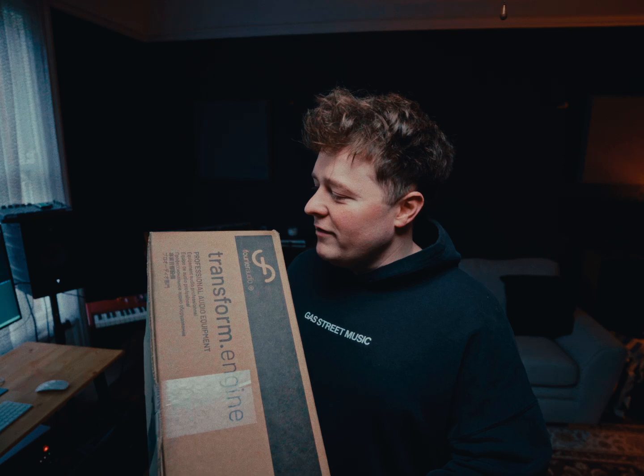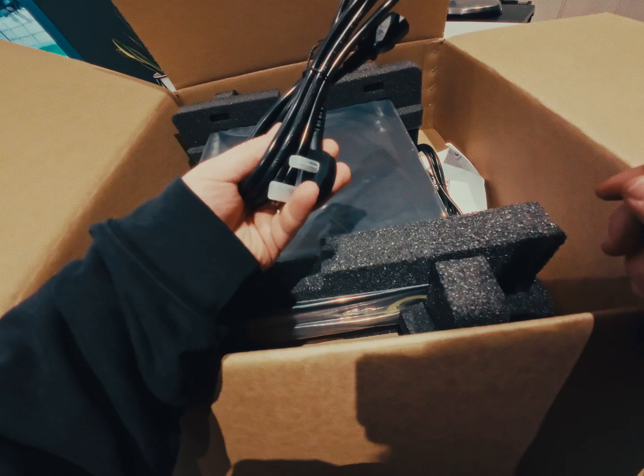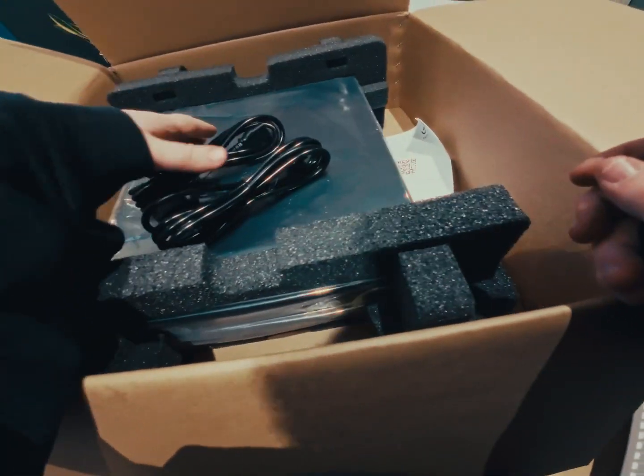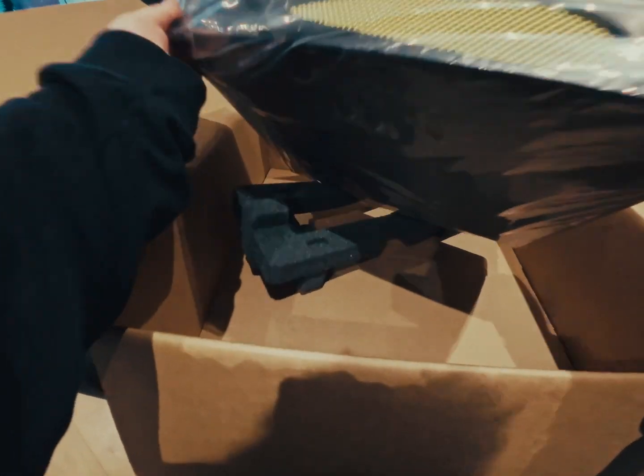Back in October I posted about getting the Furrier and I still haven't opened it, so I'm going to crack it open now on camera to show you what it's like to unbox a Furrier — what's inside and also give you my first initial impressions. This is the Furrier transform engine. It comes with power cables, which is super handy, and a manual with the quick start guide. It's super light.